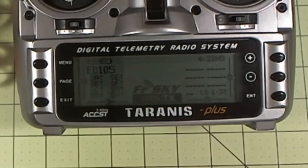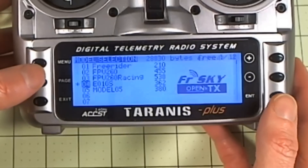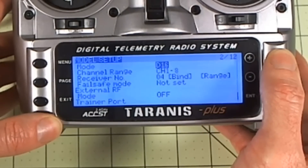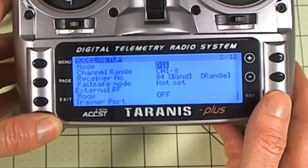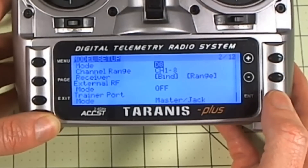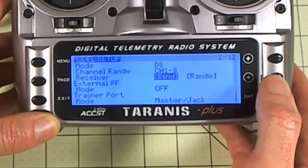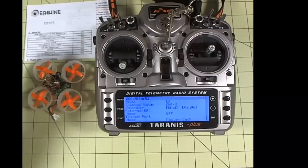So now we need to bind the quadcopter to the radio. We're going to go into the menu, make sure we're on the right model, hit page. We'll go up to first mode — it defaults to D16, the 16-channel mode on these radios. We want to click enter, make that flash, and change it up to D8. D8 is the mode that we need for this quadcopter, and then we can go down to bind, and we will start chirping.